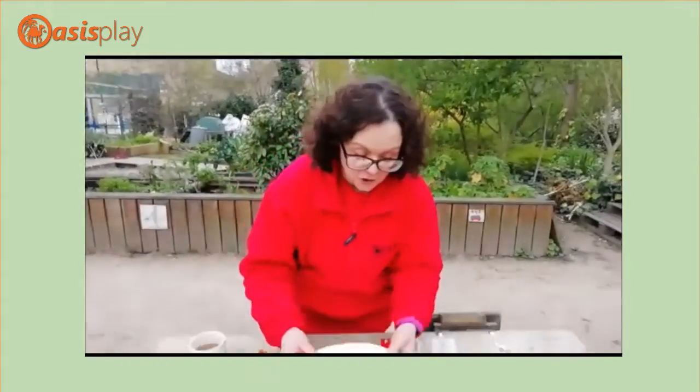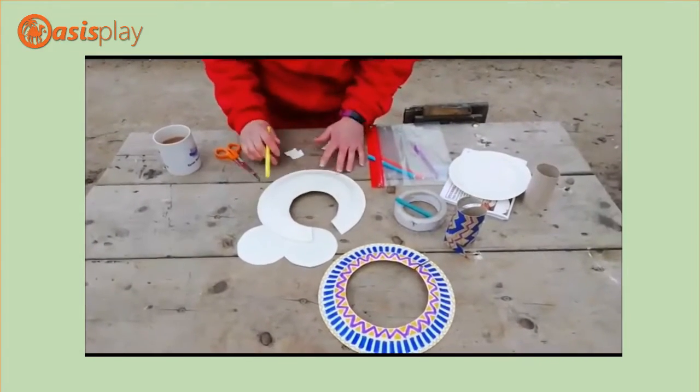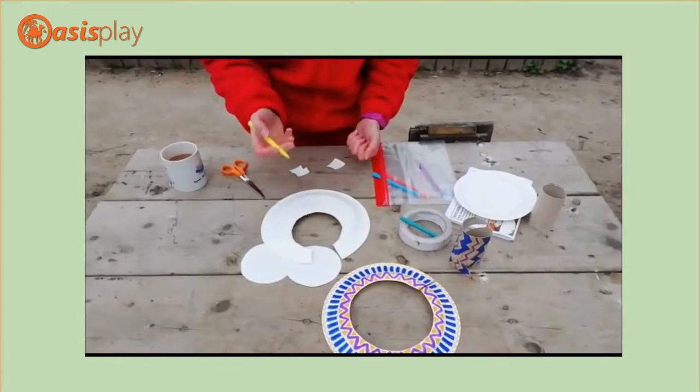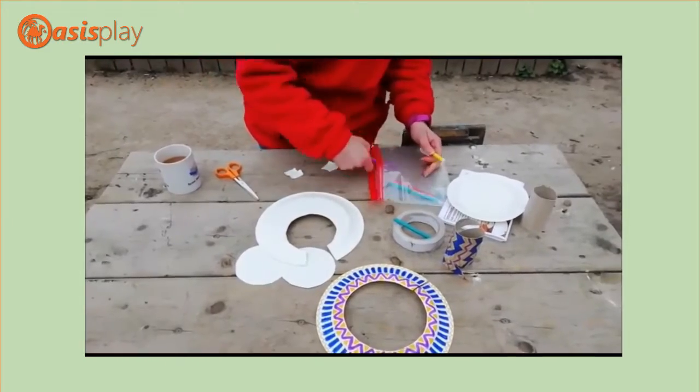And then you are literally going to decorate it however you want. You can paint or you can glue things to it if you have those things at home. Or you can just colour it in and do different designs on it. The most important thing — make it as bright and colourful as possible.